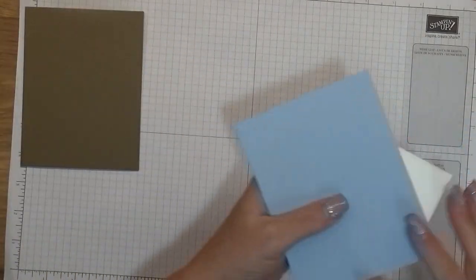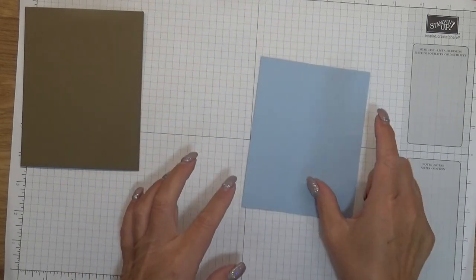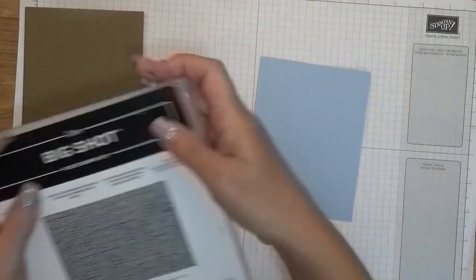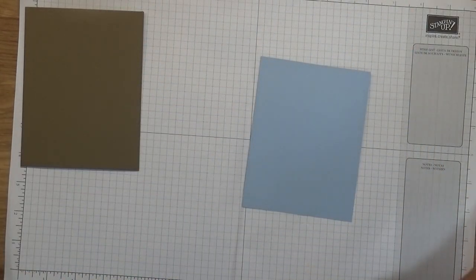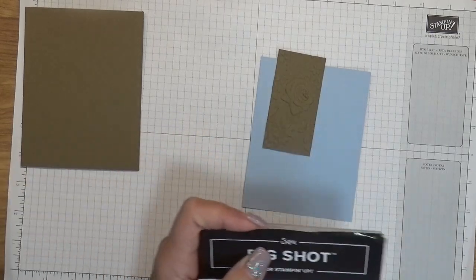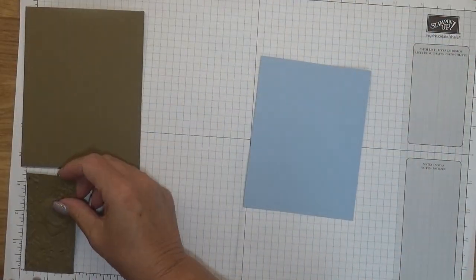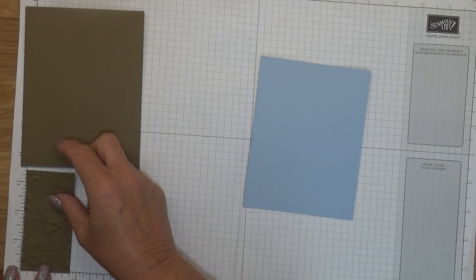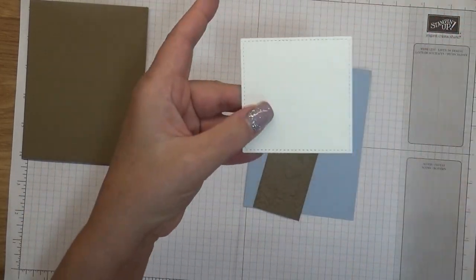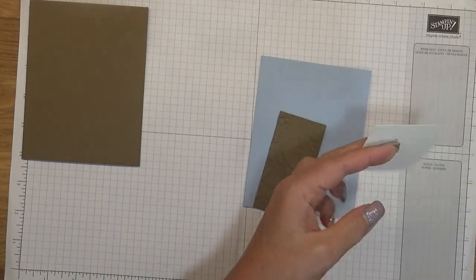This video is going to be super short. I have a piece of Seaside Spray cardstock cut at four by five and a quarter, and I did run it through the Subtle embossing folder. Then I have another piece of Soft Suede — it's about three and a half inches — and I ran this piece through the Country Floral embossing folder. And I have a piece of Whisper White that I ran through the stitched shapes die, using the largest one.